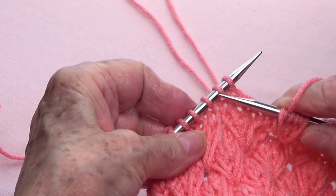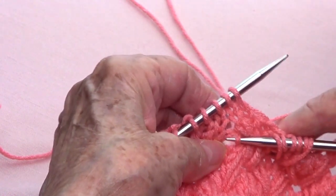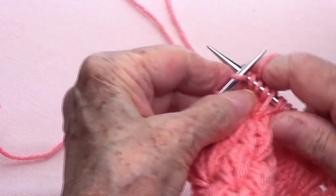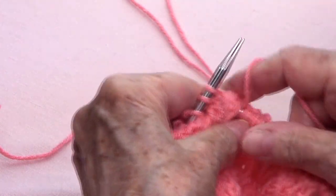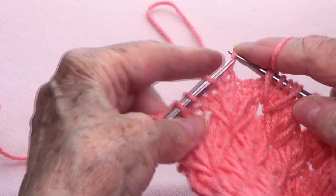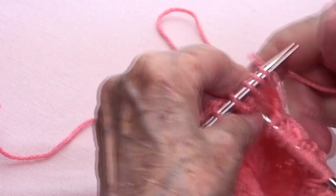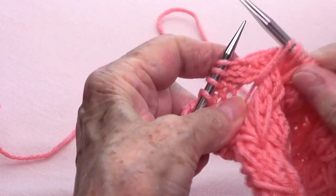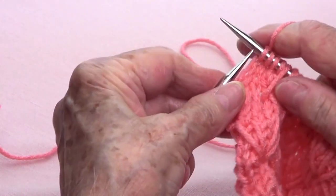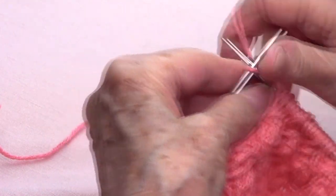Let's do that again between stitches two and three, down four strands — one, two, three, four — and bring up a loop. Knit four — one, two, three, four. Go into that same space and bring up a loop. So the last one: I go in between stitches two and three, four strands down — one, two, three, four — bring up a loop. Knit four — one, two, three, four. Go into that same space and bring up a loop. And then the last stitch, you knit.